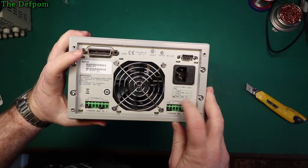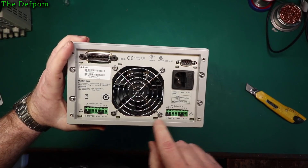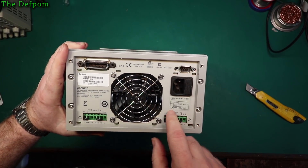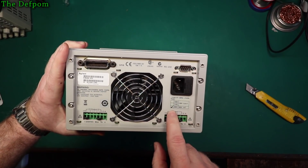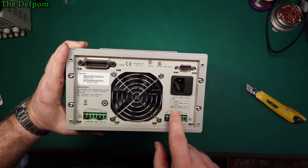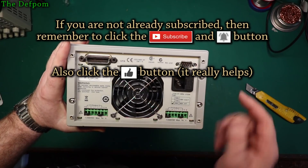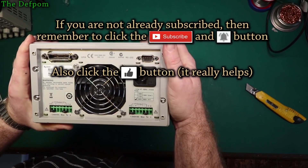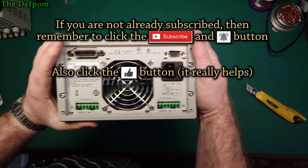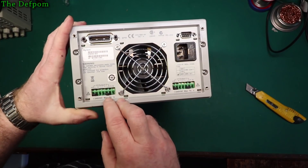It's all fine — it's set for 230 volt already, which is interesting considering I got it from the US. Unless they changed it over for me — that's possible. These are the sense line inputs for the outputs so you can do remote sensing on it. You've got rear outputs and remote sense inputs on the back for each channel. With the links in there the output goes back straight into the sense, so it's doing the sensing through the back terminals, and I believe those are in parallel with the front terminals.